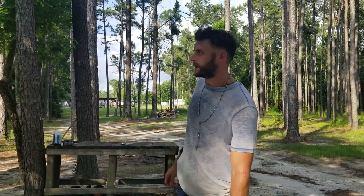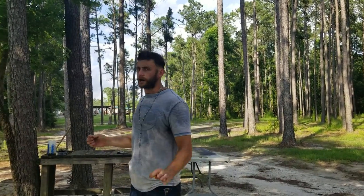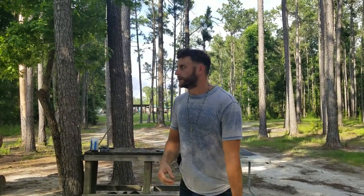Hey folks, out here getting bit by pterodactyls once again for your pleasure. We're doing a drill of the week — or as often as I can — virtual training for everybody out there. This is a great drill we did with some of my buddies, combat instructors, yesterday. The El Presidente was developed by Colonel Jeff Cooper and it is a drill that encompasses multiple target engagement, rapid fire, and emergency reload all in one drill.